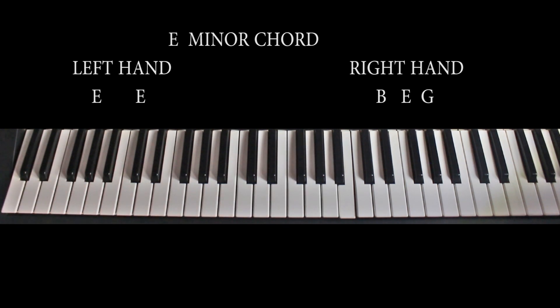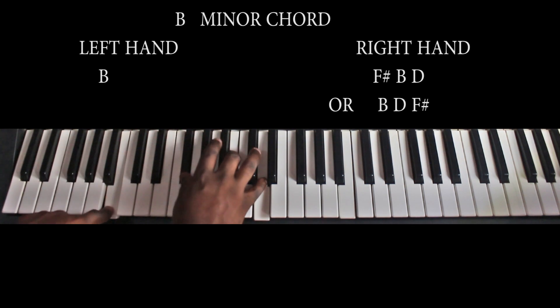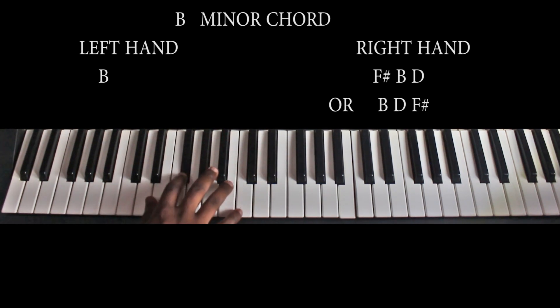From the E minor, we then head on to the B minor chord. My left hand is playing the B minor, and my right hand is playing F sharp, B, and D.